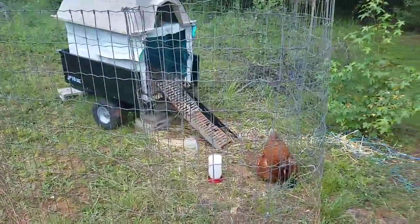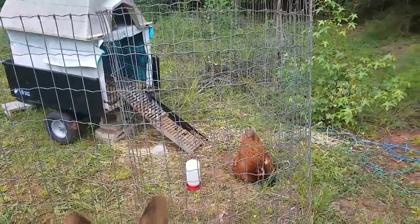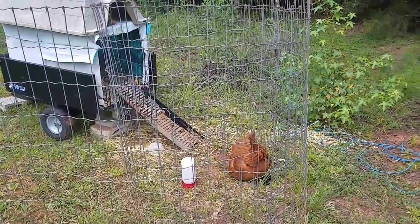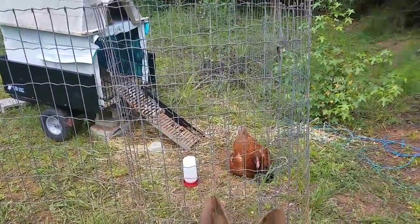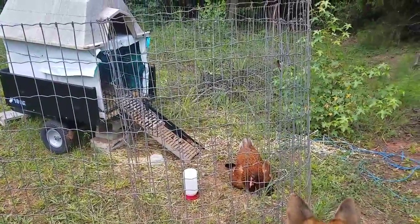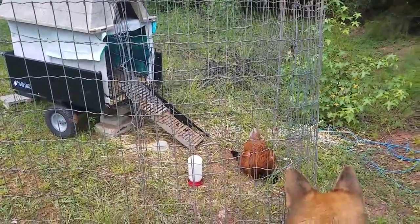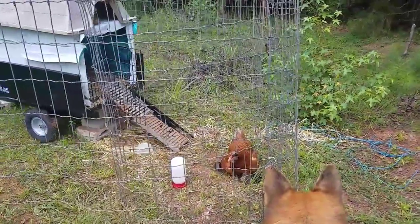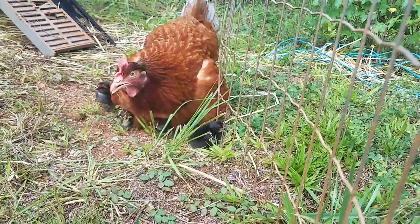And then over here — we have our mobile baby chick brooder. It's rednecked, but it works. And here, if I can get in there, there are eight new chicky babies and they're doing quite well.